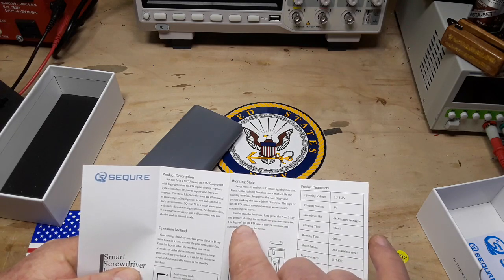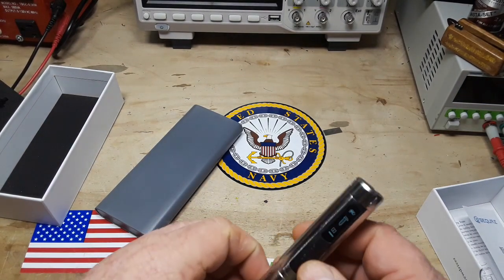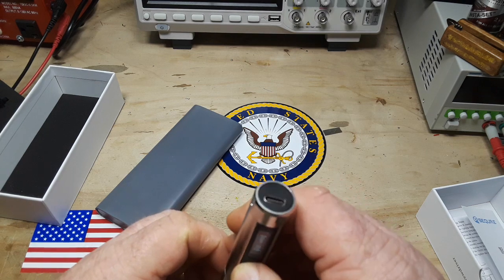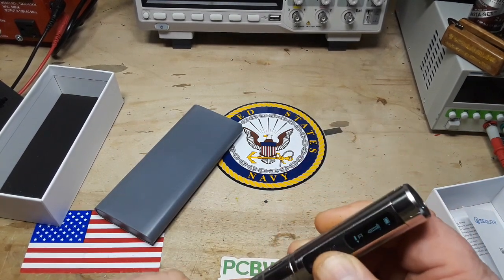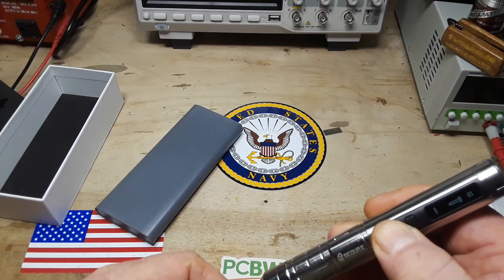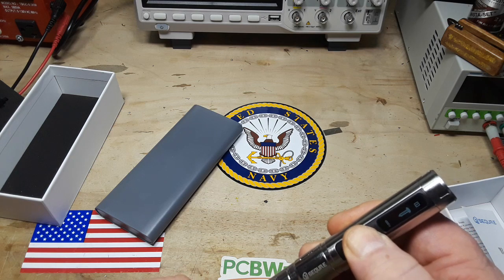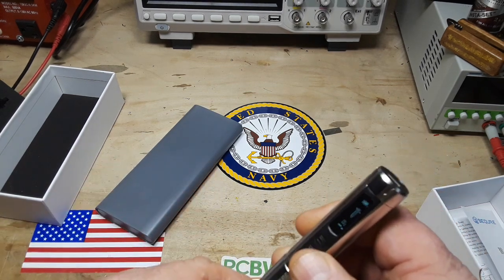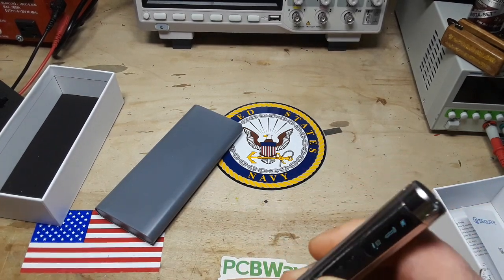It says long press A or B and gesture which direction we want it to go. So long press now — yes! Now it's turning in the clockwise direction. So we'll long press A and B again to go counterclockwise.